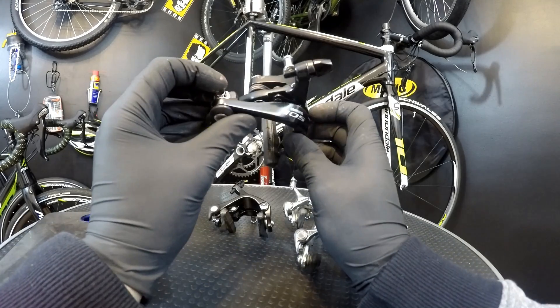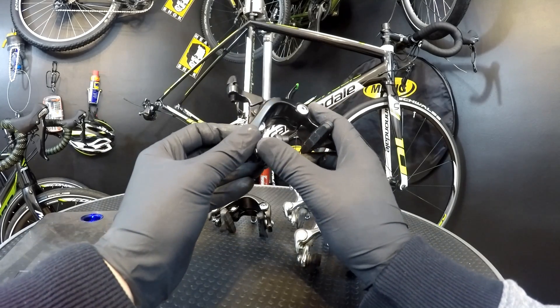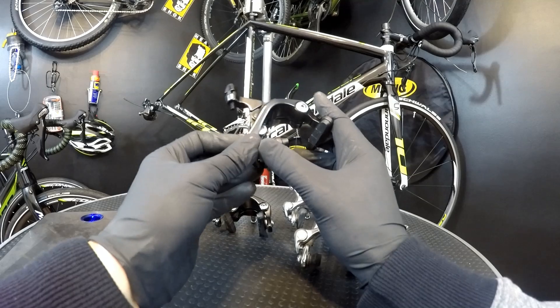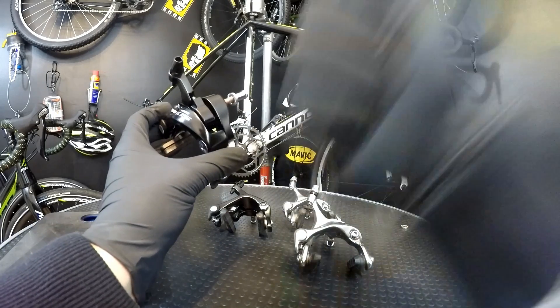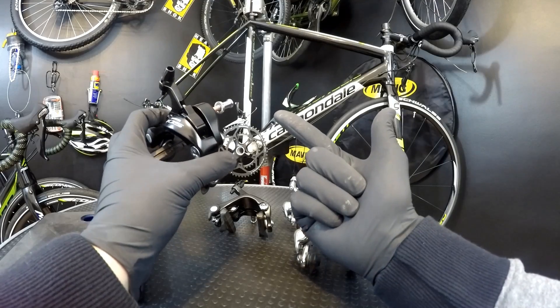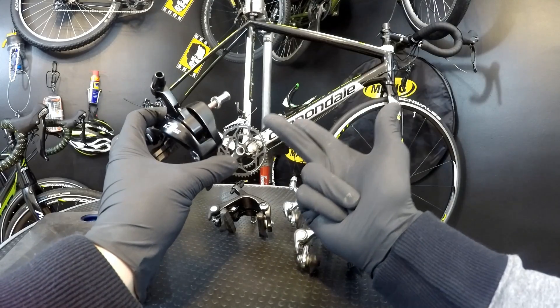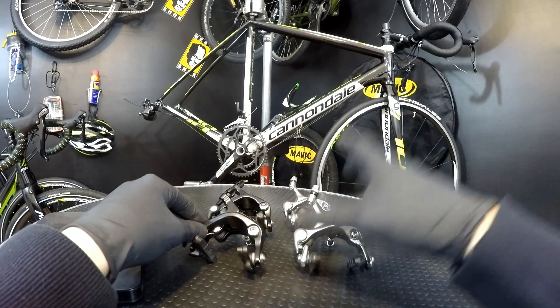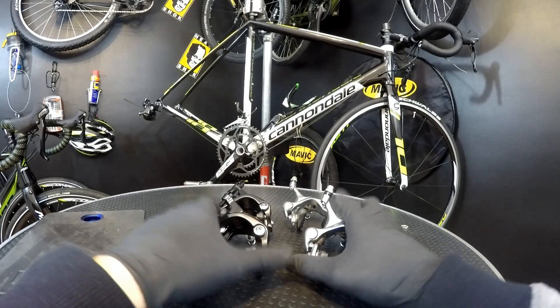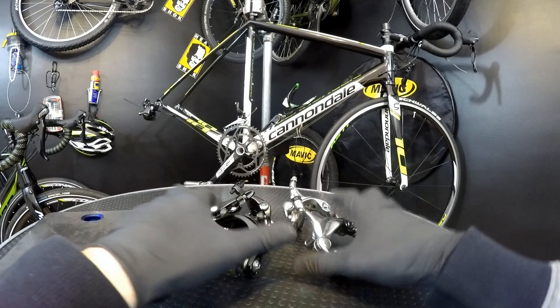When we are buying the Shimano 105-5800 brakes as customers, we are being told that we are getting the system that is minimizing: 1. weight, 2. friction, and 3. we're getting superb braking power. So let's just measure that — we should be very honest and very fair with this.